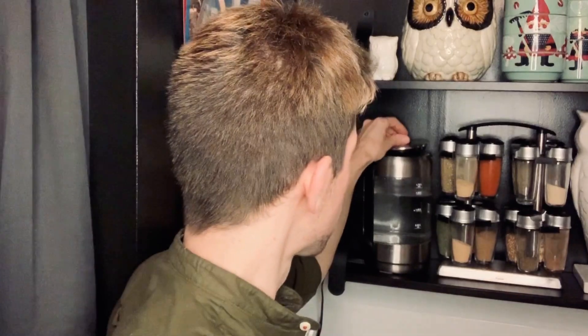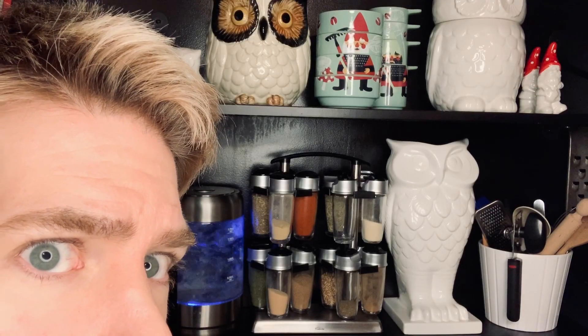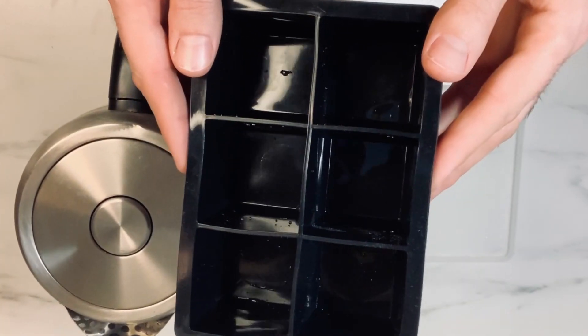Clear ice is strong and it melts slowly, adding no additional flavors to your cocktail. The secret to making clear ice is using distilled or filtered water. Fill up your kettle with distilled or filtered water, turn it on and boil the water — keep it covered so dust doesn't settle on the surface. Once it's boiled, wait for it to cool, then boil it again.